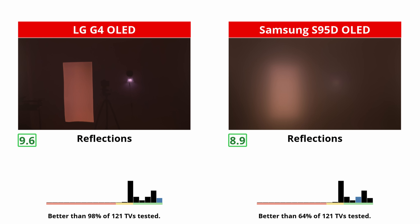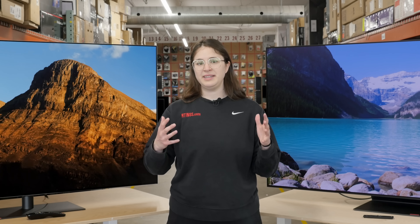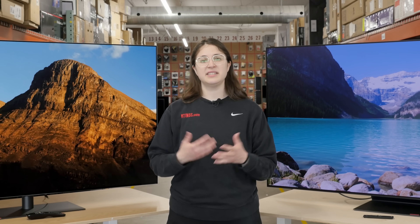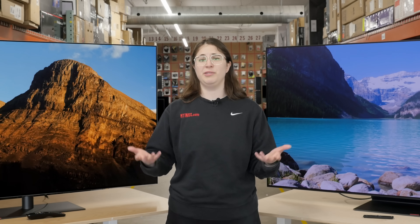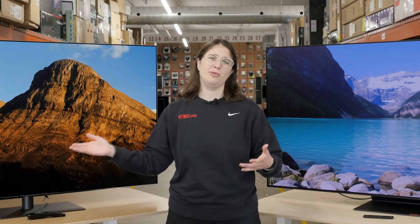Reflections do look pink on the G4, but it's minor. Ultimately, the matte coating on the S95D is subjective, and you'll have to decide for yourself if you like it or not. It's hard to argue for it when the glossy coating on the G4 is so good though.